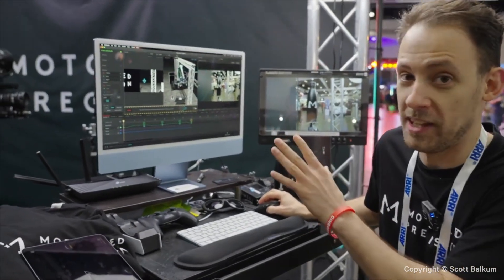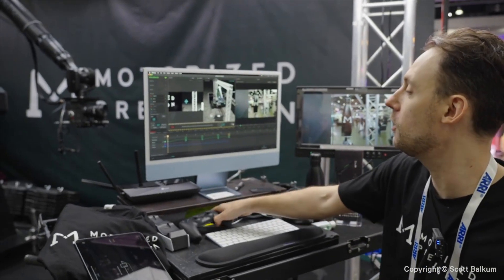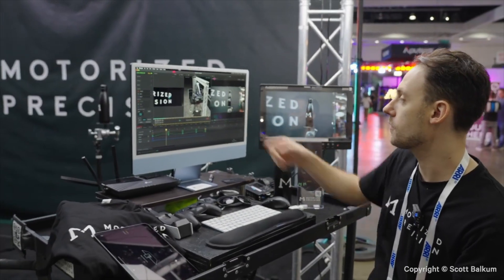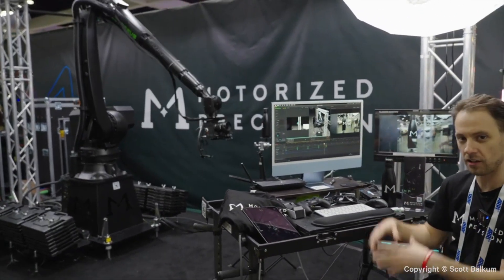This is the traditional way we've done it for years — we jog around with the Xbox or PlayStation controller, keyframes on a timeline, and run the move. Nice, smooth, continuous, smart focus, dolly zooms — everything in one package.